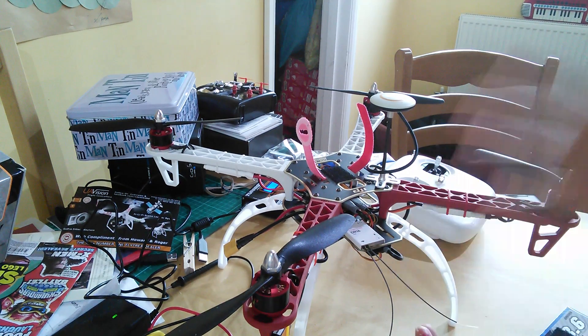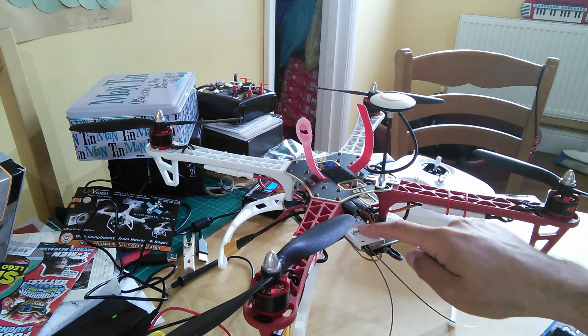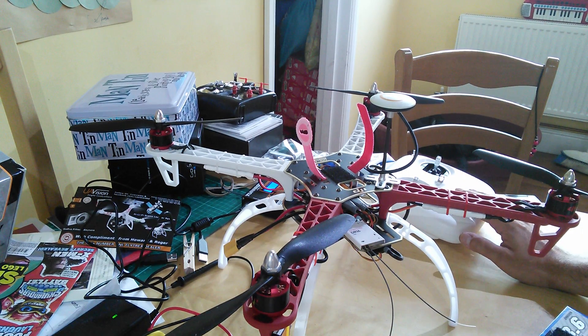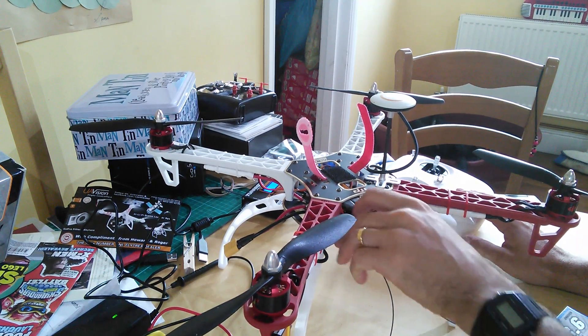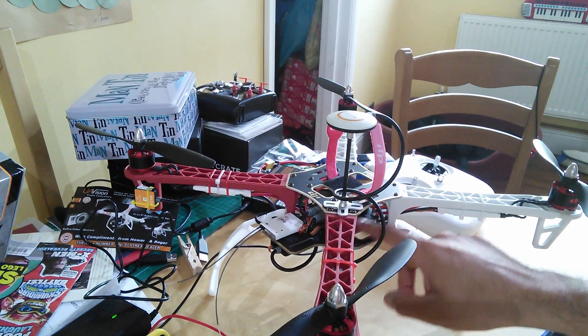I didn't want to go out and buy a Futaba or something like that. This is compatible with other transmitters though. And I thought for the price, get one of these which I'm very familiar with — a great one-wire solution. We've got a bit more space here for mounting, and a bit more space on this side as well.